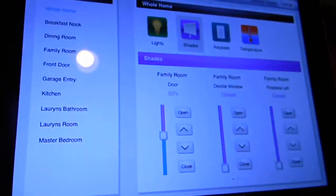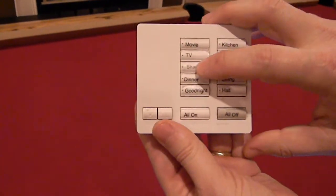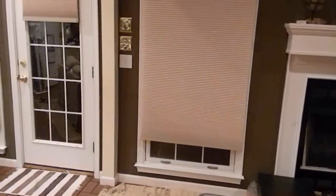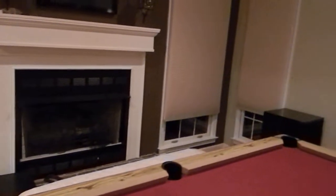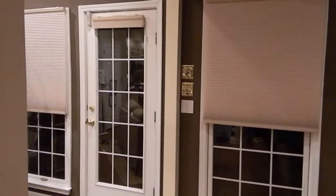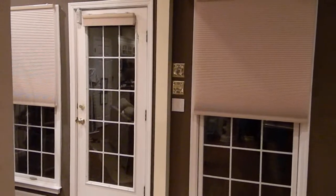I can control the shades all individually or with the keypad. I've got a button on here that says shade — if I push that they'll all respond to it. You can see now they're all starting to go up. If I press the shade button again they'll all stop where they are.